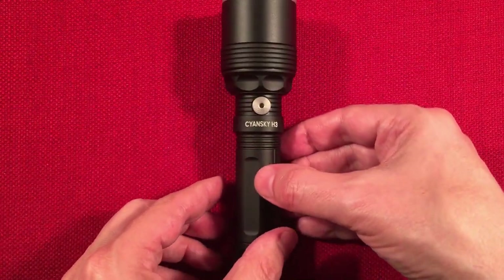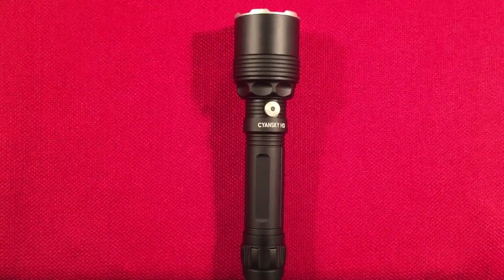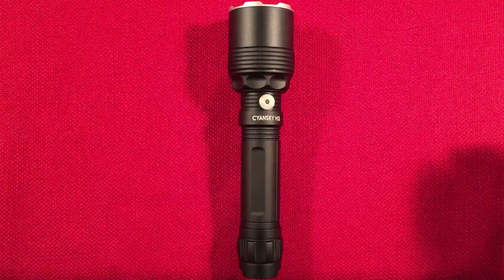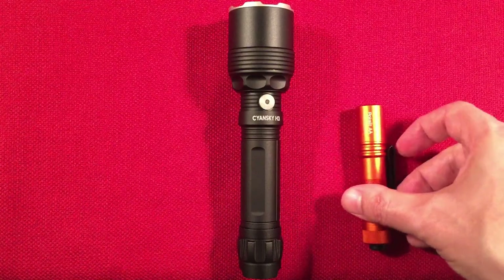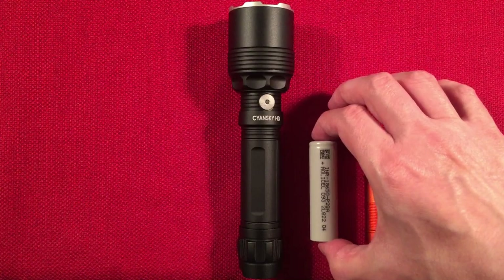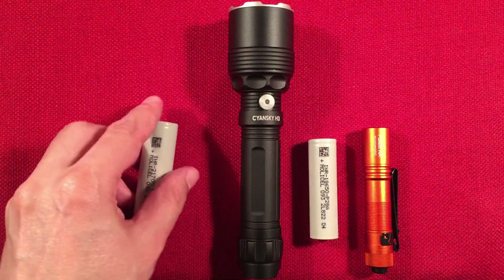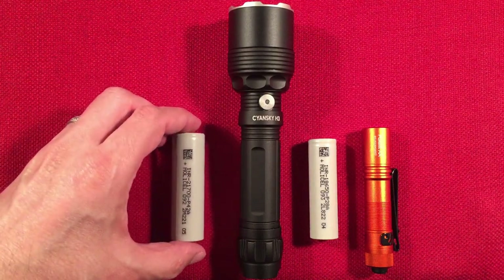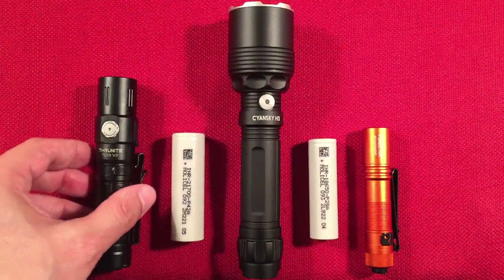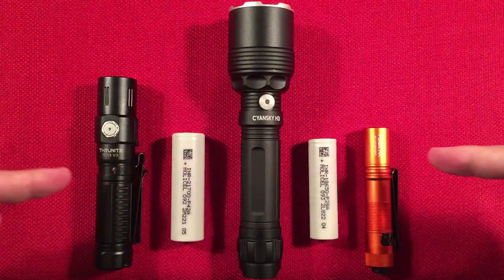For size comparison, I brought out some other flashlights. Here's a little double-A powered flashlight and an 18650 flat top — just shows you how big this H3 really is. It produces amazing throw and color. I also have an 18650 everyday carry TC-15 I use all the time, but as you can see, quite the difference. I did some outdoor video of it in action — you're going to love it, so stay tuned.